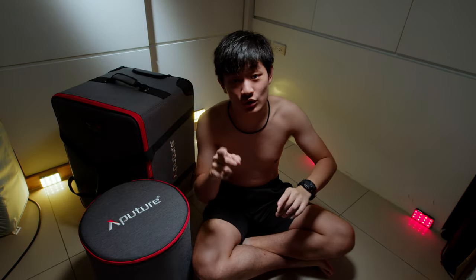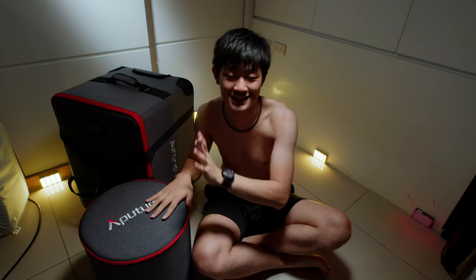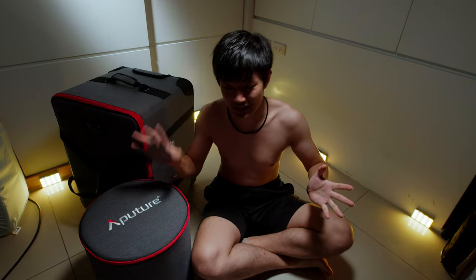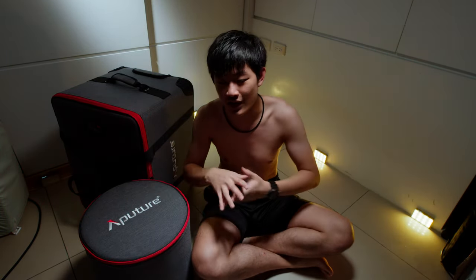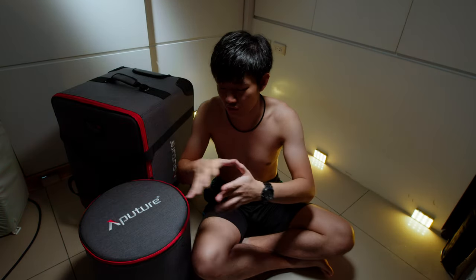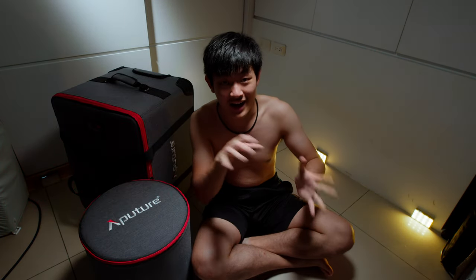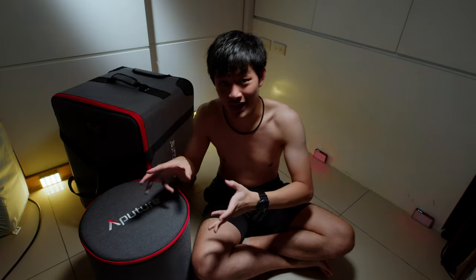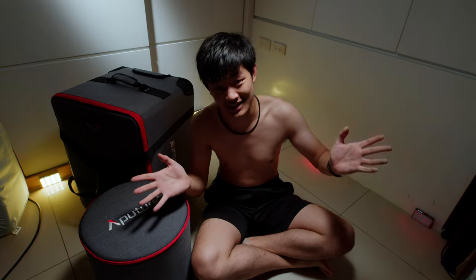Hi, my name is Kai Won. Today we're going to share with you guys my new toy. This is the Aputure 1200D Pro. So today we're going to do a quick unbox video and share with you guys all the specs that are not on the spec sheet — just like the reflector, individual reflector weight, that kind of stuff. So let's get started.